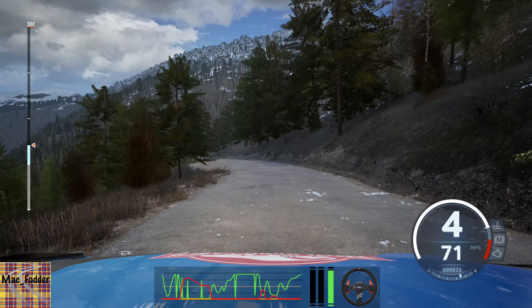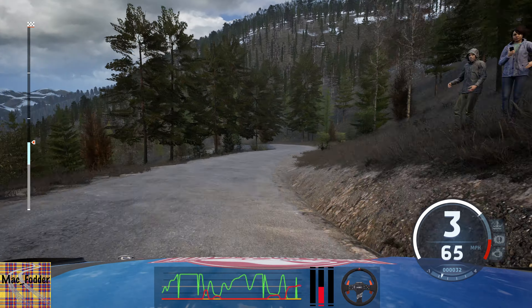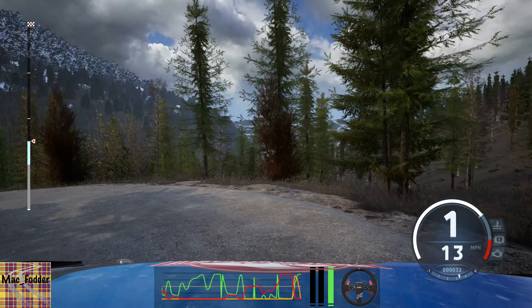Slowly. Slight left, it's a 6 right. And hairpin left. And 4 right, 80.